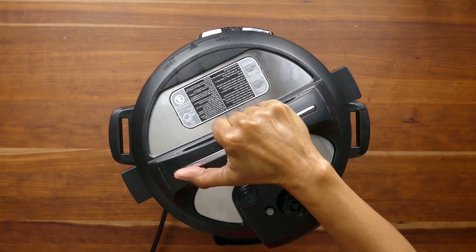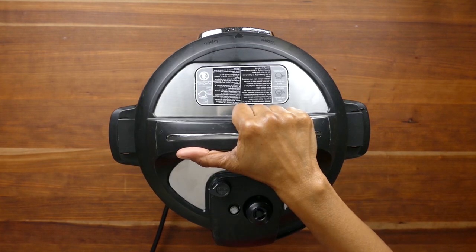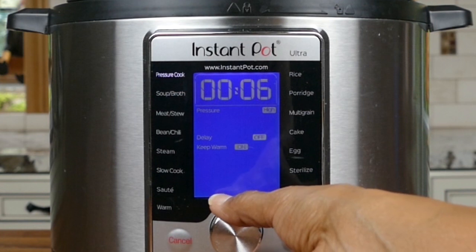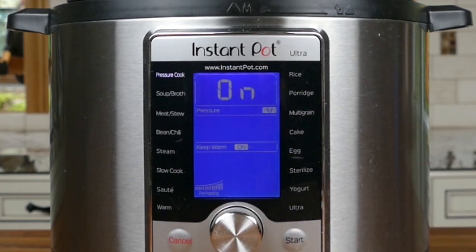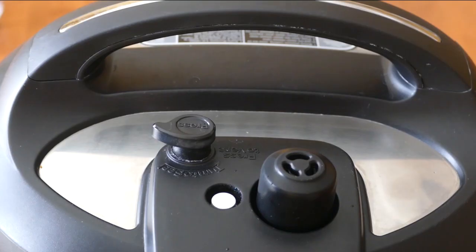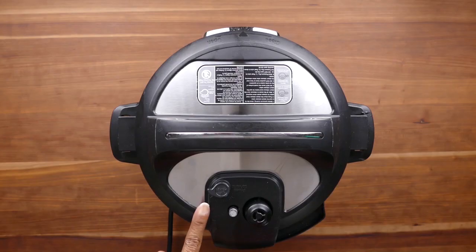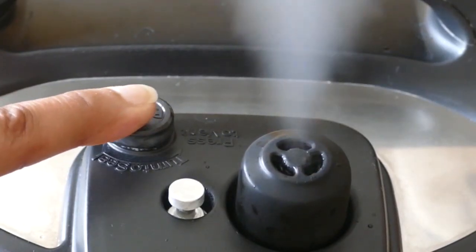Close the lid and pressure cook the jambalaya for about seven minutes on high pressure. Your float valve will come up and your Instant Pot will be pressurized. Once the cooking is complete the Instant Pot will beep and your timer will go down to zero. At this point it's time to release the pressure using the quick release method.